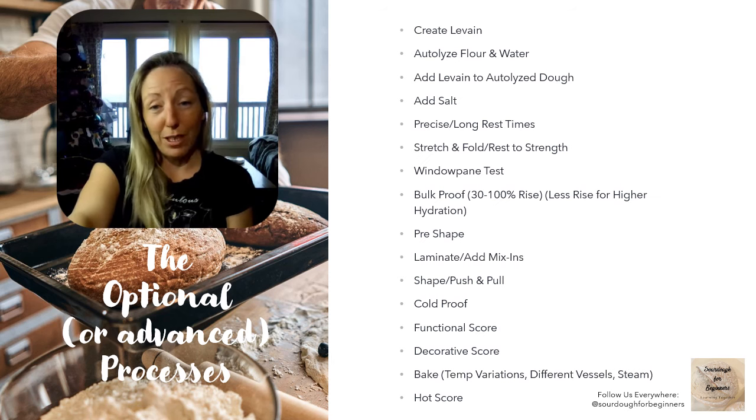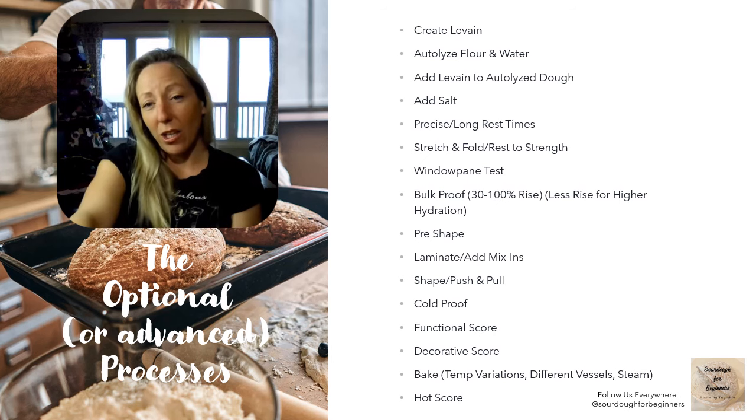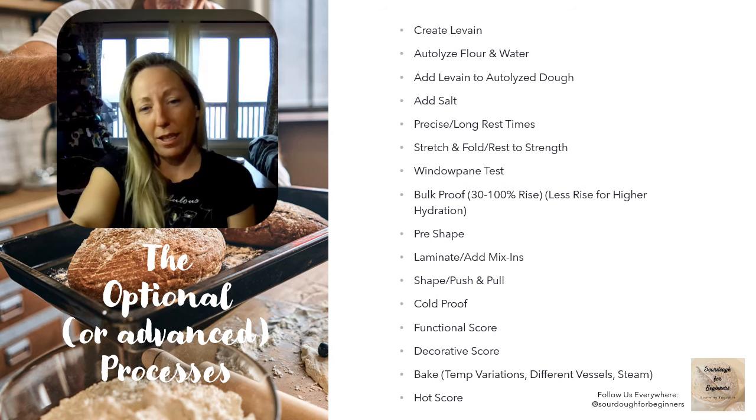You still have your pre-shape, but after pre-shaping you could be laminating your dough, adding mix-ins, or doing more advanced shaping using the push and pull technique to create air, bubbles, and strength. You could be cold proofing in the fridge, possibly overnight. You've got your functional score, but you can also do decorative scores and advanced techniques for how your bread looks. There are a hundred different ways to bake sourdough — open bake, loaf pan, Dutch oven. There's also the hot score technique, where you take your bread out after a few minutes in the oven and reset your scores. All of these are valid techniques to add to your repertoire over time, but first let's just get to a successful loaf the easy way.